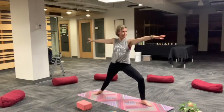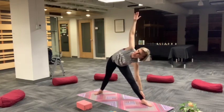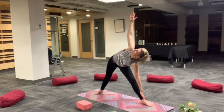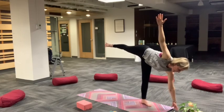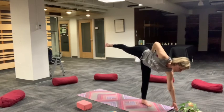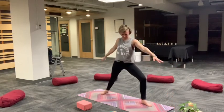Exhale, warrior two. Inhale, reverse triangle. And then exhale into Trikonasana. Move into Half Moon Ardha Chandrasana. Shoulders on the back, pushing through your lifted heel. One line of energy from toes to crown of head. Softly step back into warrior two.